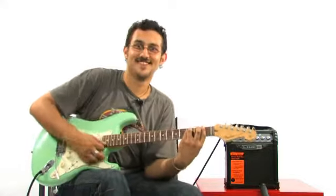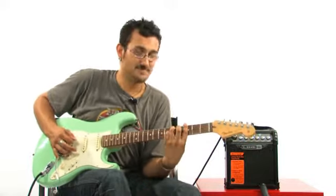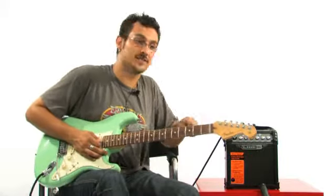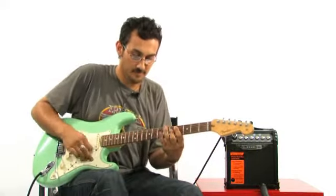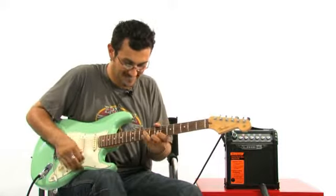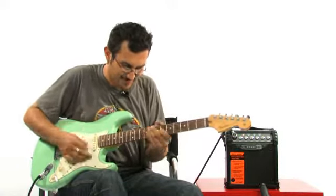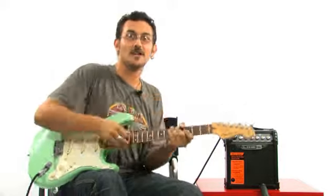Bon corps. Donc, on va couper les effets. Voilà, le son clair tout sec.